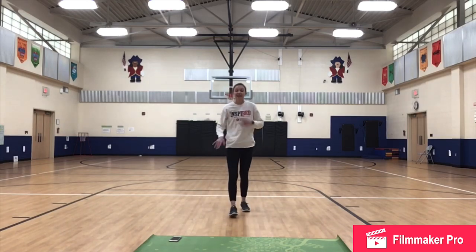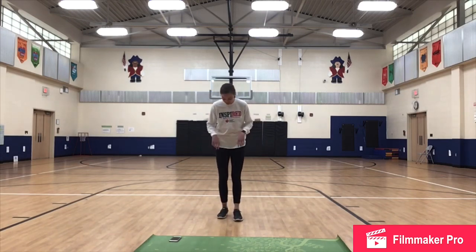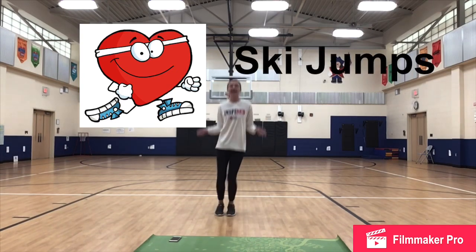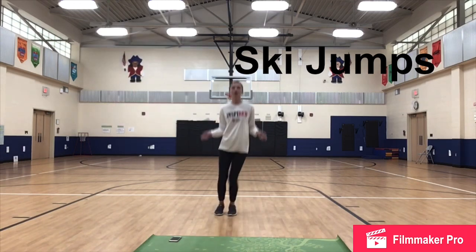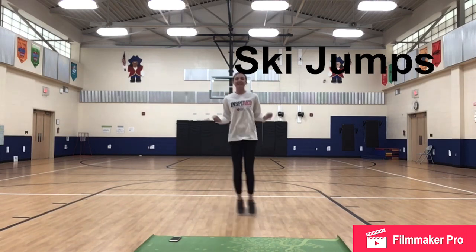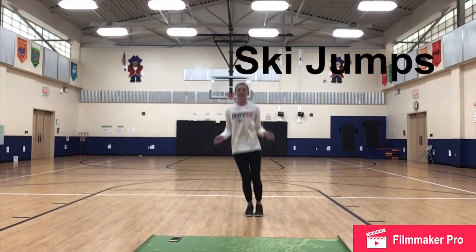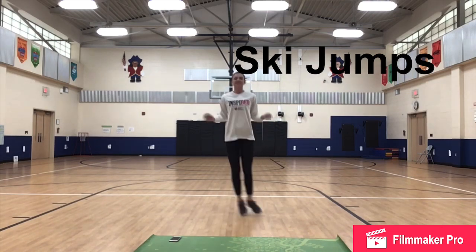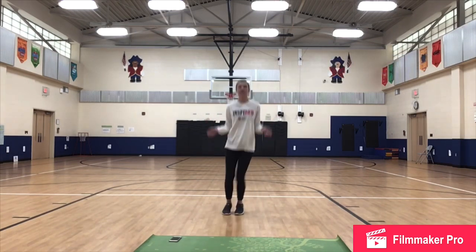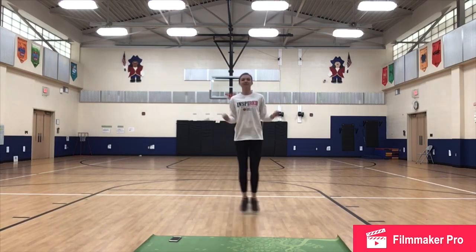15 second break. Coming up next is ski jumps. Remember when we do ski jumps, our feet start together. It's almost like we're jumping rope. I like to hold my hands there, and then we're just jumping side to side — little jumps. When we do jump, we want to make sure that we're landing on our toes and not flat on our feet so it doesn't hurt our knees. Don't forget to breathe. This is getting your heart rate up so you might get a little bit out of breath.